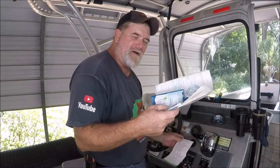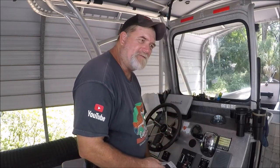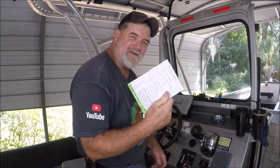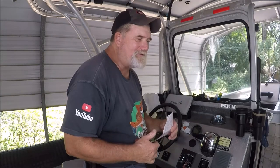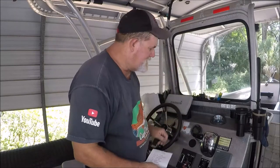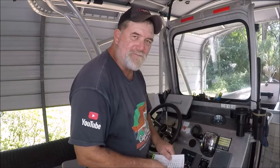I was looking through some of my paperwork that I carry on the boat from my charter business, and I thought, I wonder how many people know about what I have written down on a piece of paper. The reason I have it is because the more you know, the better off you are. What I actually have here is a list of the Suzuki malfunction codes. When you get a code up on your gauge — whether it's the old round gauge or the new square gauge — all these codes seem to be the same.